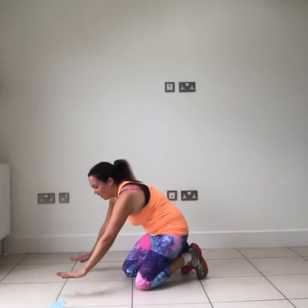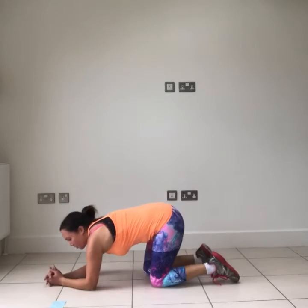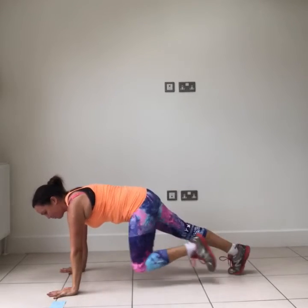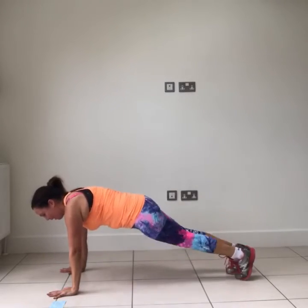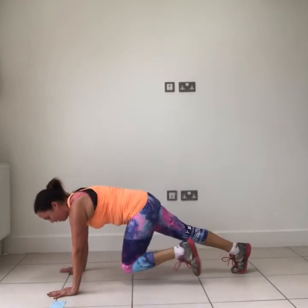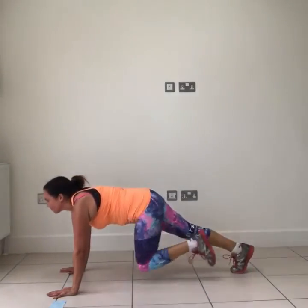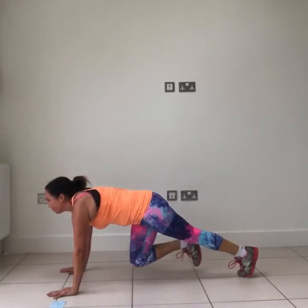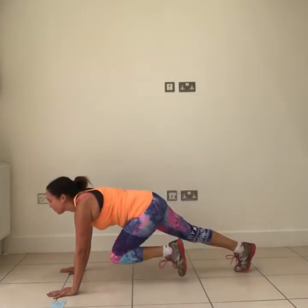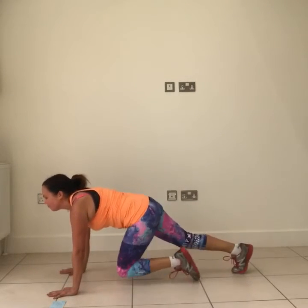Next one — plank. You can be in a high plank, knee to elbow. If that's too much, come onto your forearms to rest those wrists. Really use the abs to drive that knee forwards. Keep smiling, keep moving — doing as many as you can.